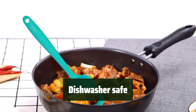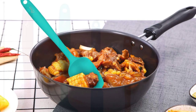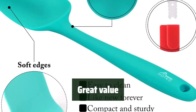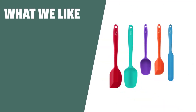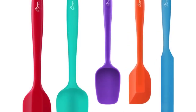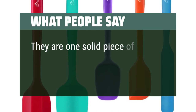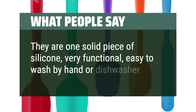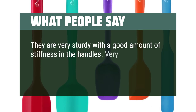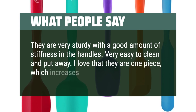Cleanup is a breeze with these spatulas as they are dishwasher safe — no more scrubbing by hand. Customers love the variety of sizes in this set. The Hotec silicone rubber spatula set is the perfect choice, with a variety of sizes and one-piece design making them convenient and easy to use. Reviewers note they are one solid piece of silicone, very functional, easy to wash by hand or in the dishwasher, very sturdy with good stiffness in the handles, and easy to clean and put away.